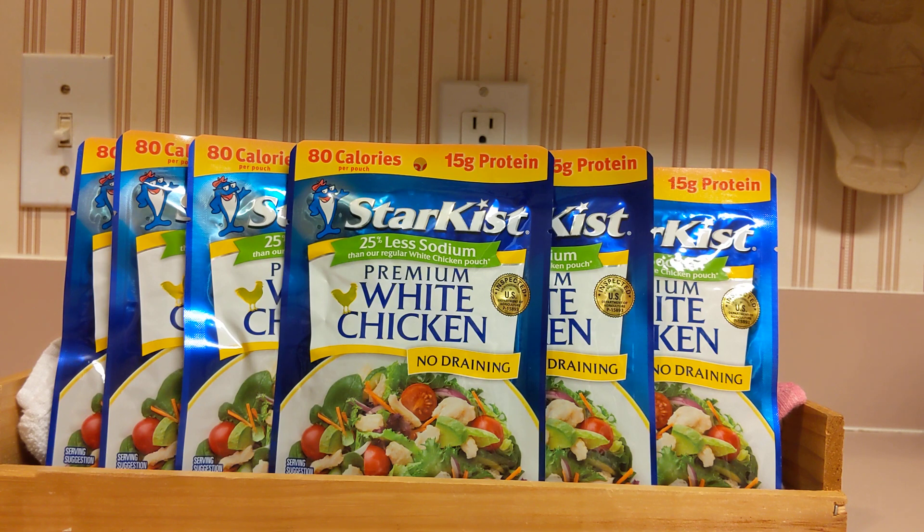Now, the price. When I purchased these over a year ago, they were a dollar. They're not a dollar anymore — they run between $1.50 and $1.75 per package. They used to have sales, 10 for 10, which is still not super cheap, but it's doable.